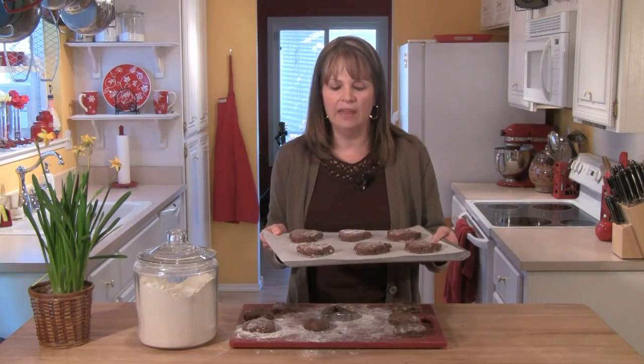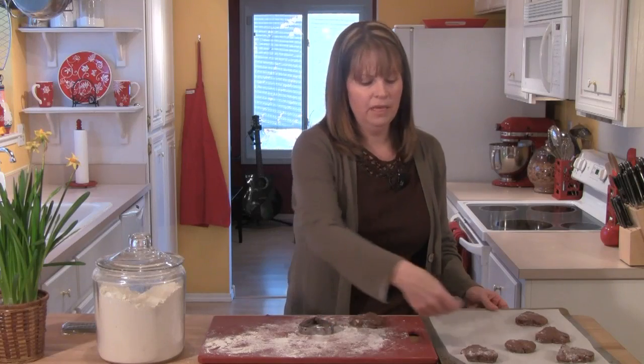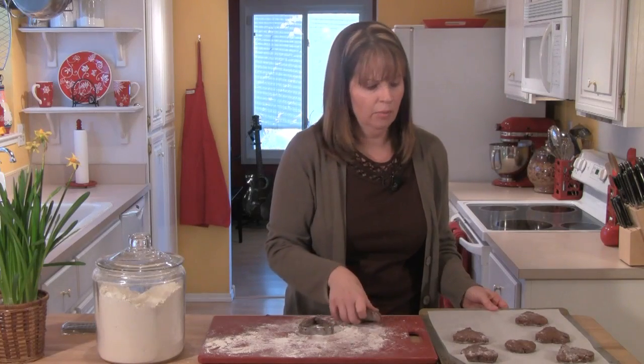I've preheated the oven to 375 degrees, and these are going to bake for about 16 minutes. I have a second baking sheet with parchment on it, and I'll place the other scone hearts on there and bake them off once the first batch is done.